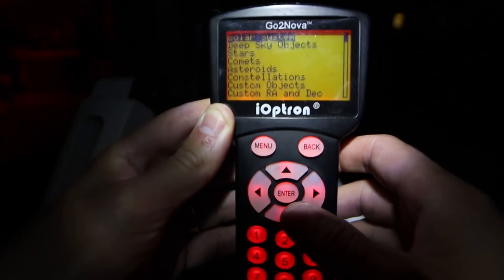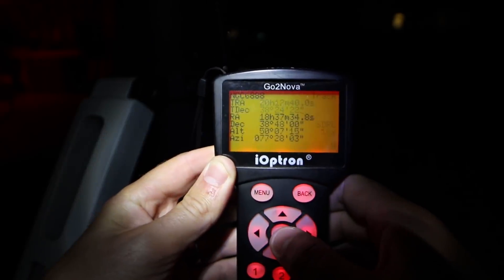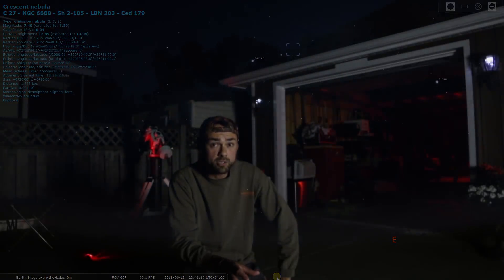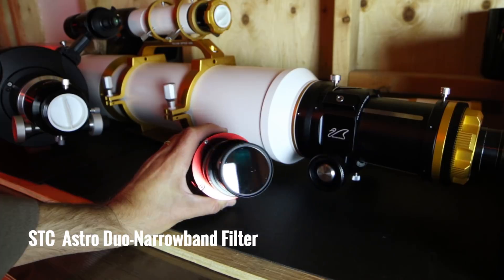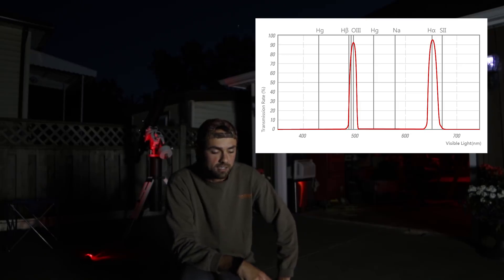So my next target was the Crescent Nebula NGC 6888 in Cygnus. It doesn't clear the roof of my house until about 11pm but it's worth the wait. The filter I used to capture this nebula was the STC Optical Duo Narrowband filter — that's HA and O3 together — and if you know anything about the Crescent Nebula you'll know that those are the two prominent gases in that target, so needless to say that filter is an excellent choice.